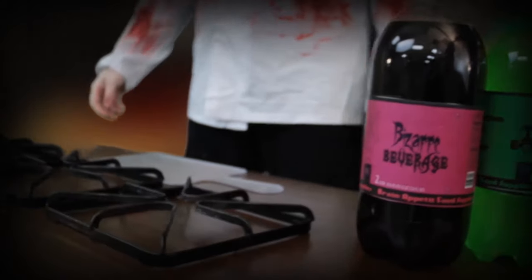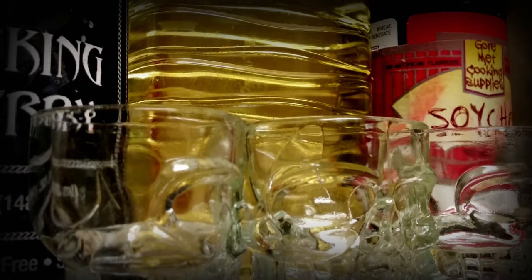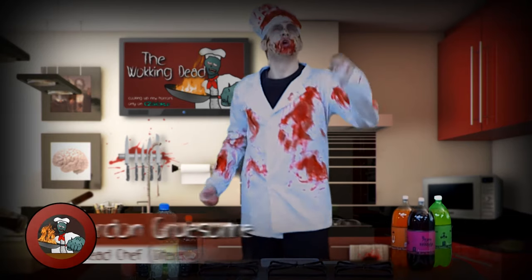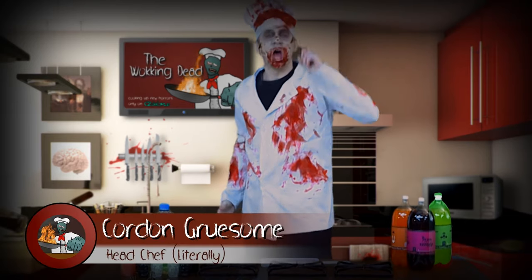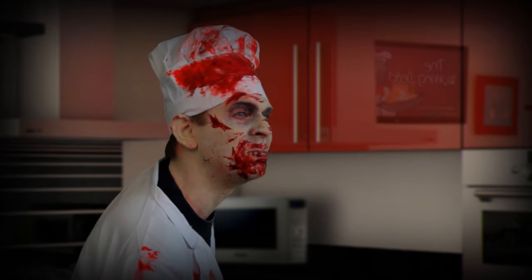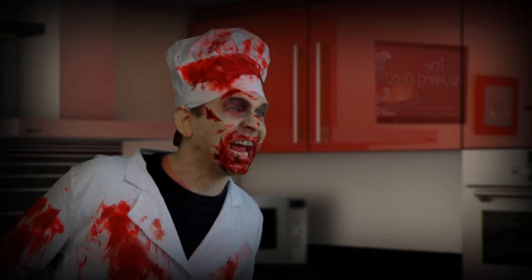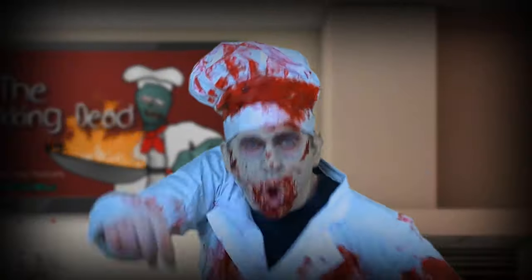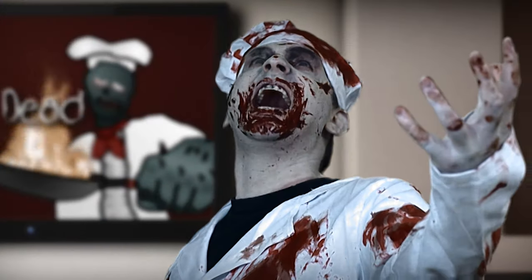Welcome, mere humans, to my show. I have risen from the dead to be your host, Corden Gruesome. You're in store for six of the most wretched formulas for a meal since your mother's cooking. Those with squeamish stomachs should leave now, because we are The Walking Dead.